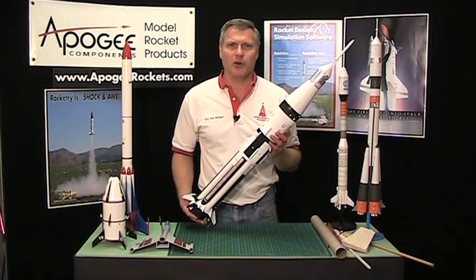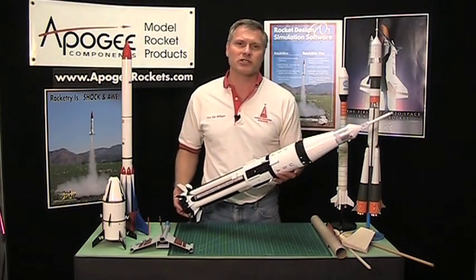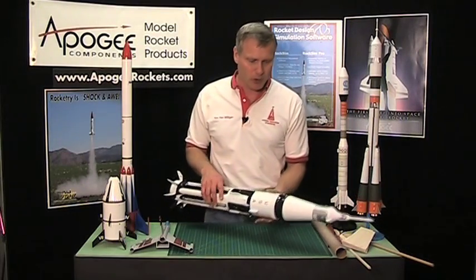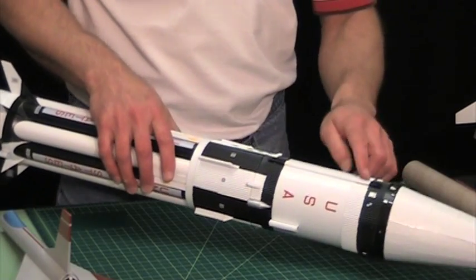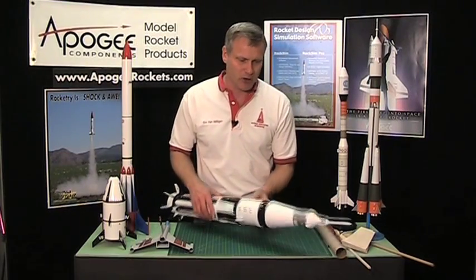Hi, I'm Tim Van Milligan and welcome to another edition of the Apogee Rocketry Workshop. Today I'm going to talk to you about making conformal parts. This is pretty simple so it won't take long, but all these rockets up here have some conformal parts on them — such as this tunnel cover on the Saturn 1B — as you can see it conforms to the curvature of the tube, and that's what we mean by conforming parts.